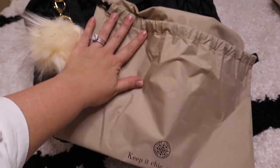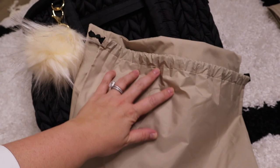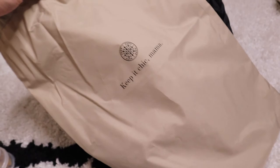I almost forgot to mention the dust bag — it's so cute, it says 'Keep It Chic Mama,' which I love. I have two so it's nice to keep them clean. I'll link everything below — the bag, the poof accessory, and the pouches. The changing pad and pouches come in a variety of colors so you can give it your own flair.